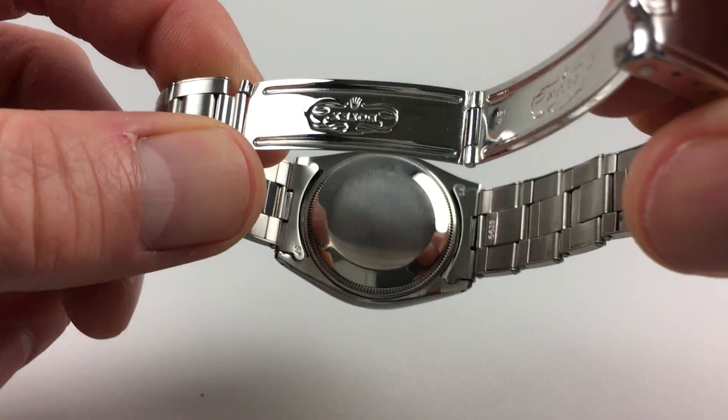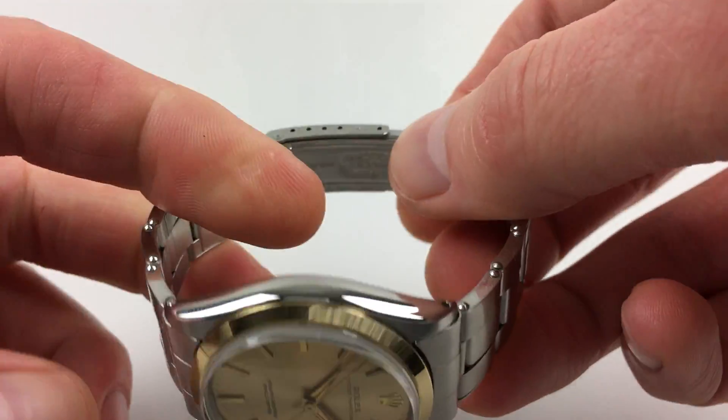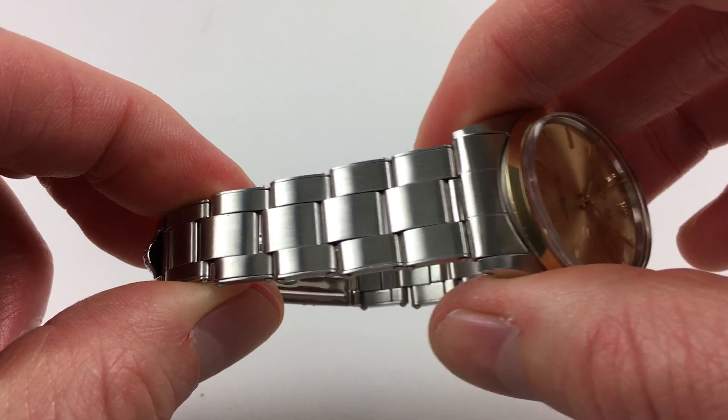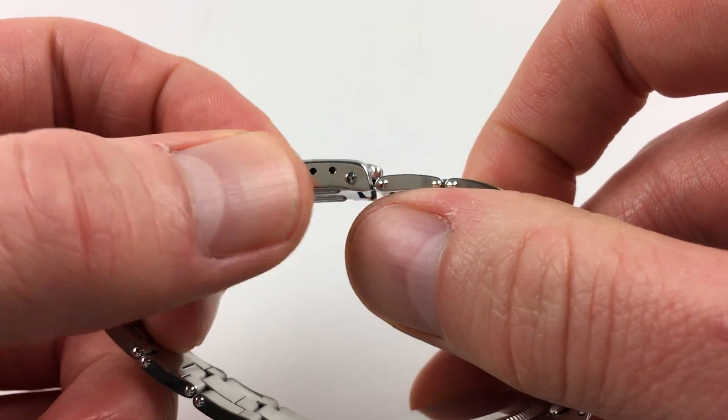The watch is also fitted with its original Rolex Oyster Sprung bracelet. It has a satin finish, and the links are nice and tight with the springs, and there's a ladder form adjustment to the clasp.